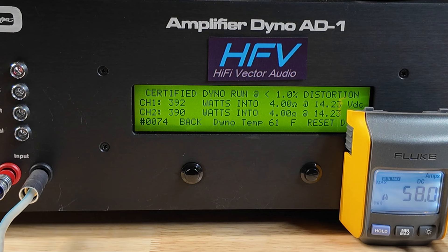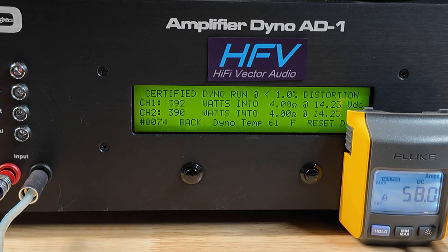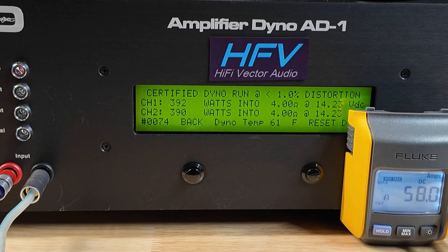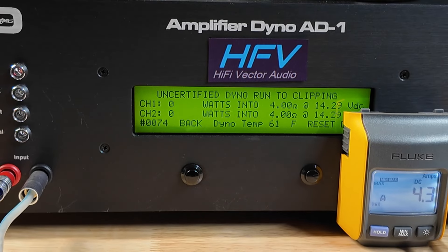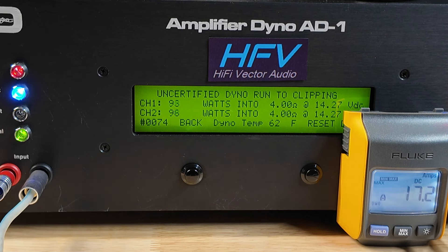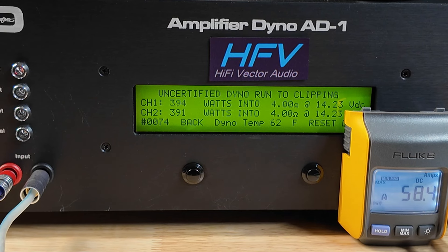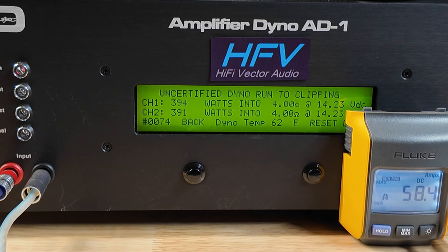Wow — 390 watts! That's pretty crazy, that's pretty far over the 284. So far so good. Let's go ahead and try uncertified. Uncertified runs all the way up to clipping — and we got 394 watts. That's pretty good, a lot over the 284 it claims.